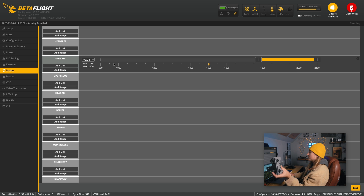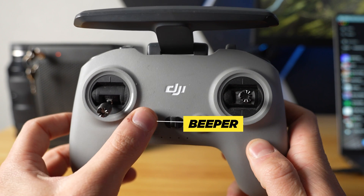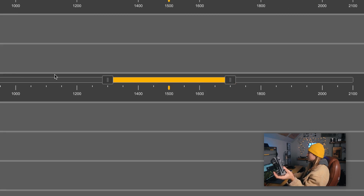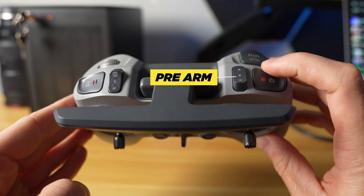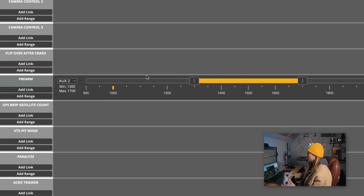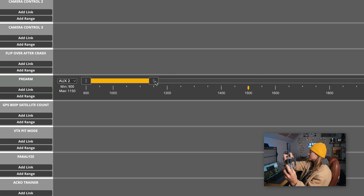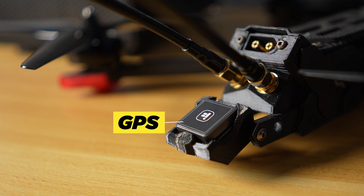For the beeper, hit add range and assign it to the C1 button — that's AUX 5. It'll start beeping if you ever lose the drone and need to find it. Pre-arm is a secondary safety measure to prevent accidentally arming your drone. Set it so unless the button is up, the drone will not arm — drag the range over to the up position so it won't arm if any buttons are in the down position. Hit save and move on.